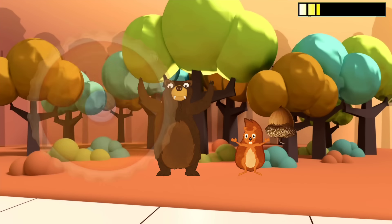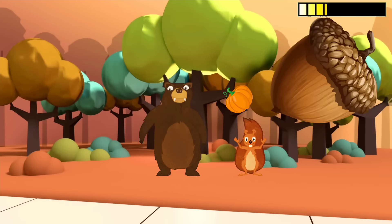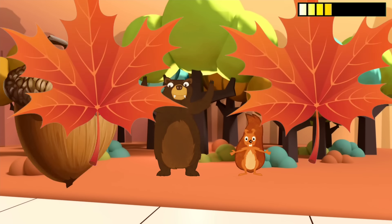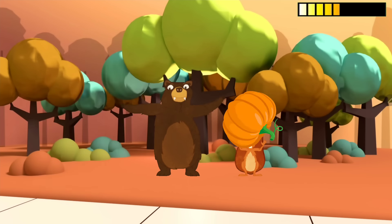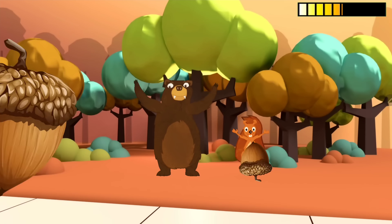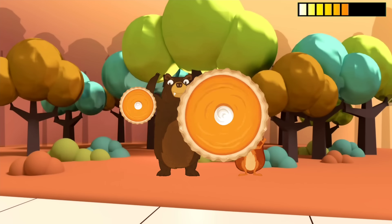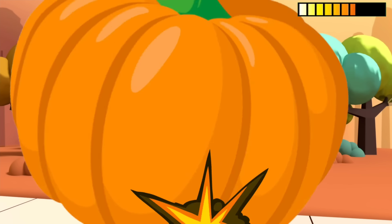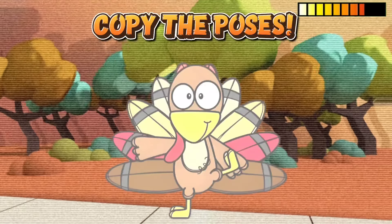The squirrel's back — dodge the acorns! No! Copy the yoga pose to get your strength back.